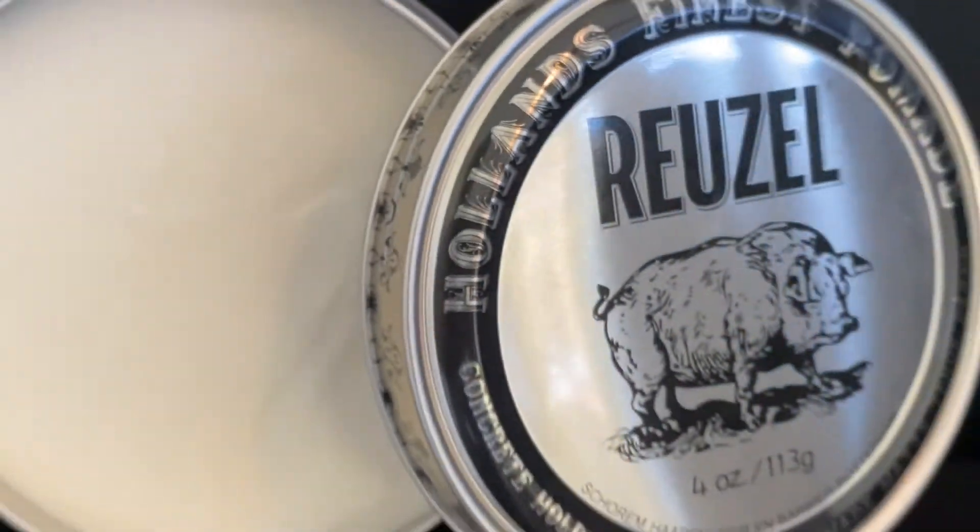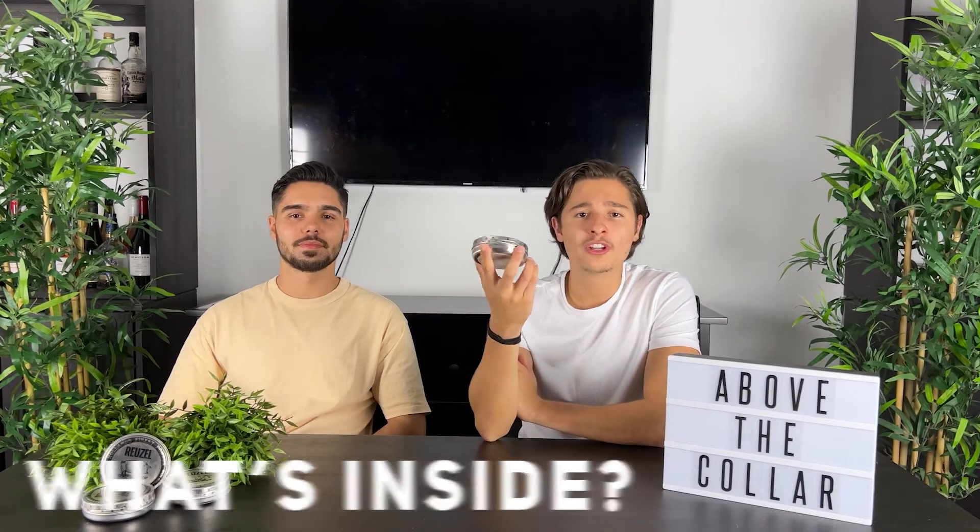Ruzul's Concrete Hold Matte Pomade is suited for all hair types, but it's best suited for people with finer hair. It's a strong hold product that provides thickness without weighing the hair down, which other products can tend to do. Now let's talk about what's in the Ruzul Concrete Hold Matte Pomade.